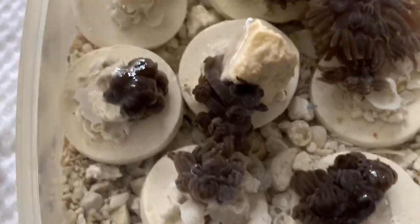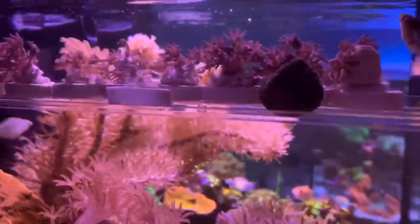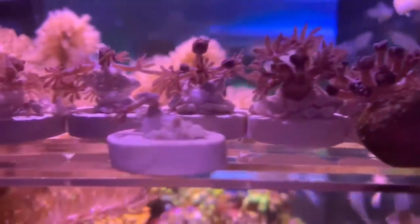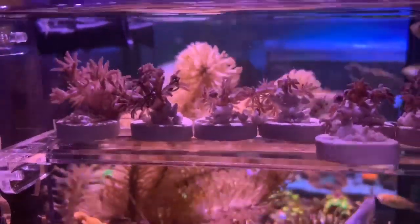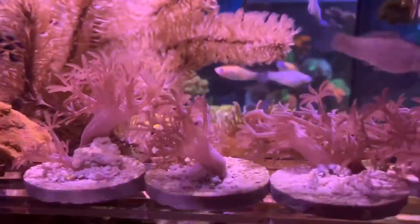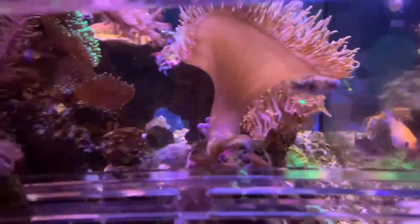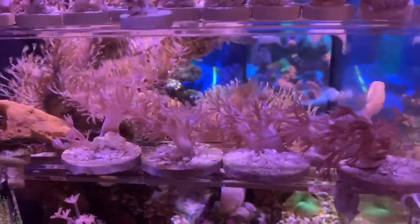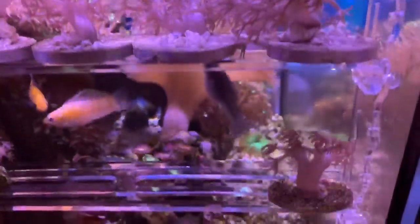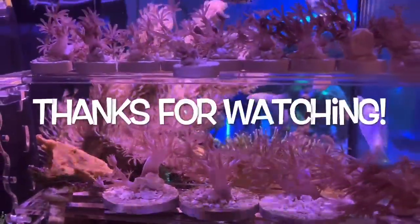What worked best was simply dropping the cut xenia directly onto a bed of coarse sand, maintained in low flow for approximately two days. They ultimately attached themselves onto pieces of rubble large enough to handle. I learned that the best solution was actually the easiest solution. Local fish stores are always looking for xenia because they make such a great beginner coral — I ended up with almost 20 frags, so it was well worth spending the time.